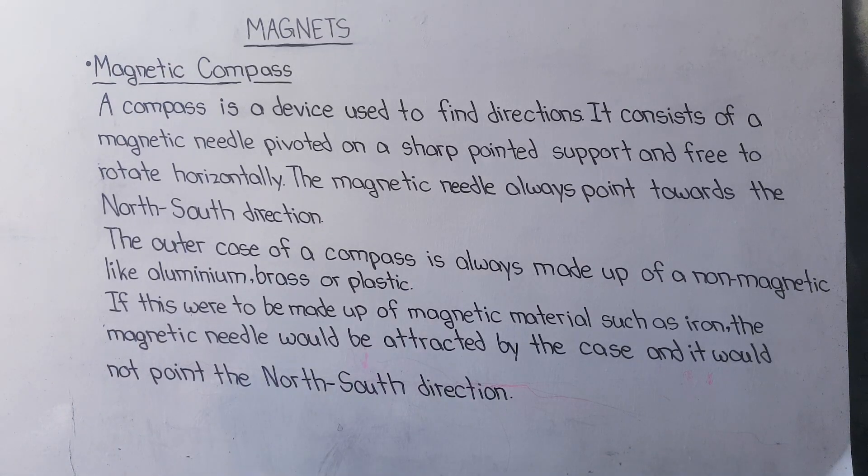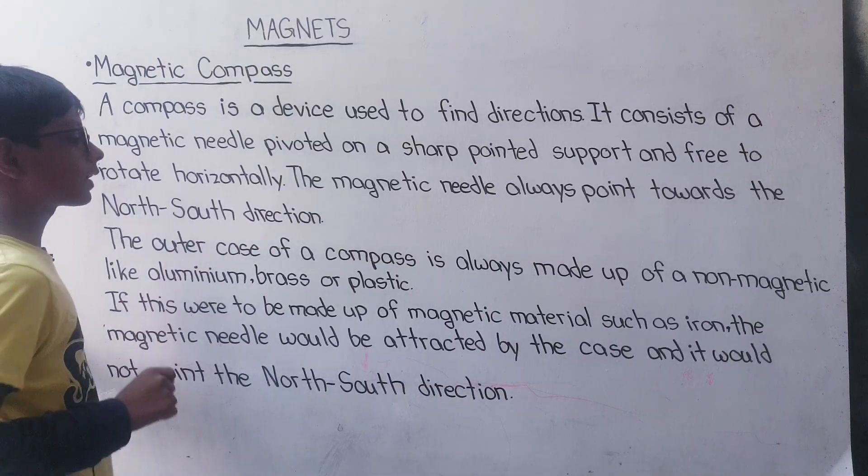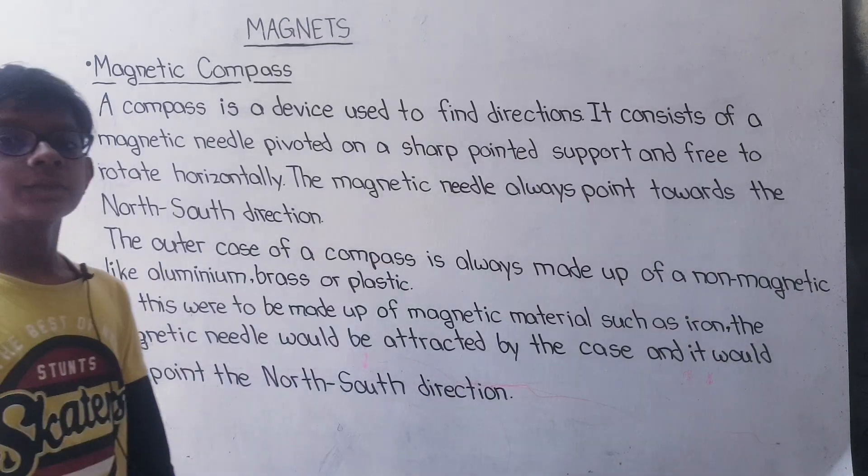The magnetic needle always rotates and points in the north-south direction. The outer case of a compass is always made of a non-magnetic material like aluminum, brass, or plastic. If it is made of a magnetic material, the magnetic needle will be attracted to it and will not function correctly.